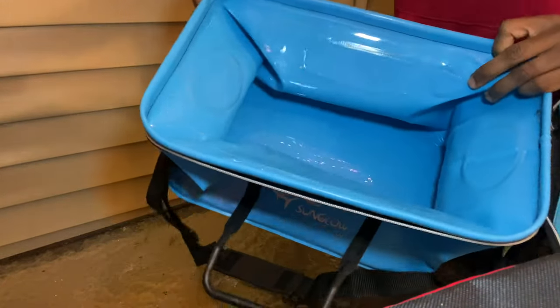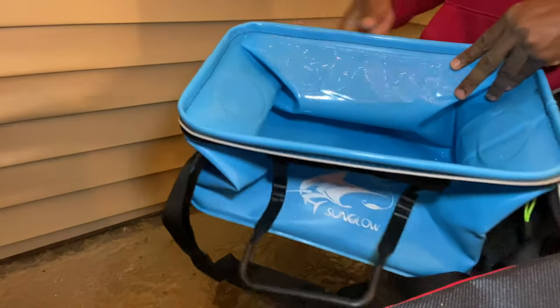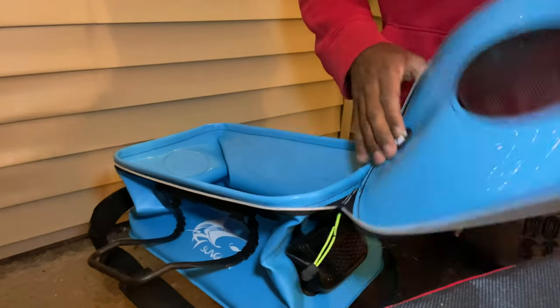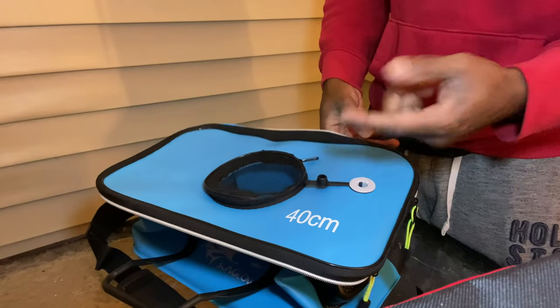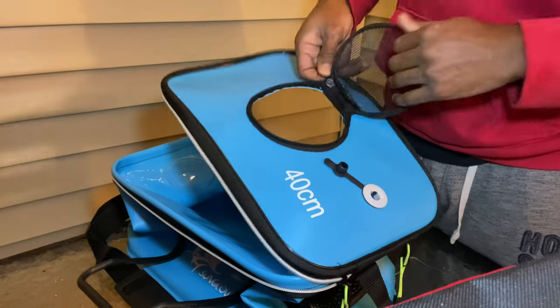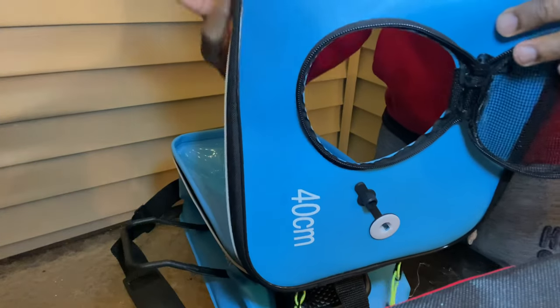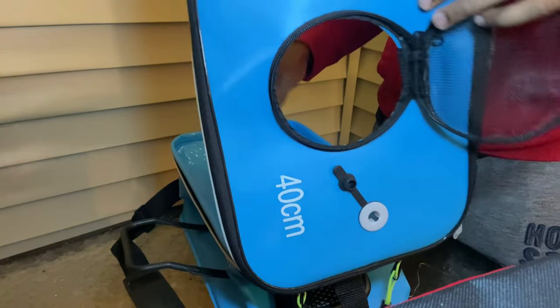This is what it looks like on the inside. It's all plastic, so I'm going to give it a good wash before I put fish in it. It has a little mesh cover and a hole right here for your aerator. You put the aerator tube down there, put your airstone at the bottom with a weight to it. You can also use this little zipper right here — you can just drop a fish in that way. I'd say it's probably maybe six inches long, possibly.